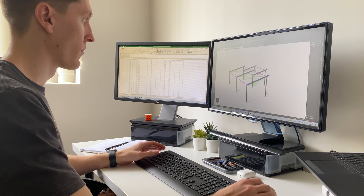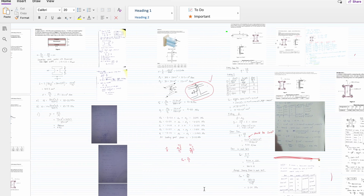Hey there, welcome to the channel. My name's Ben and I'm a graduate structural engineer working in Australia, and in this video I'm going to share with you the note-taking strategy I used while at university that helped me go from knowing absolutely nothing at the beginning of a course to mastering it come the final exam.